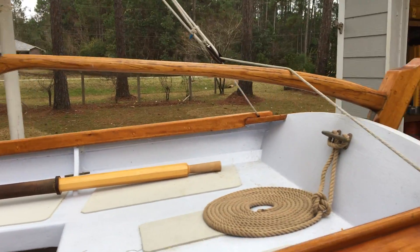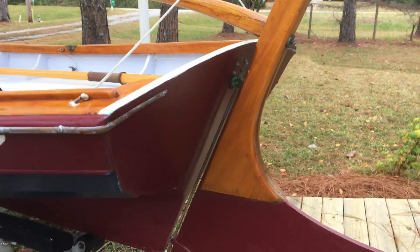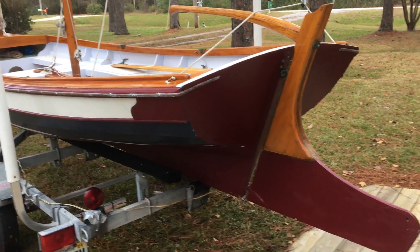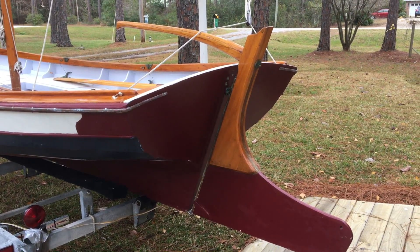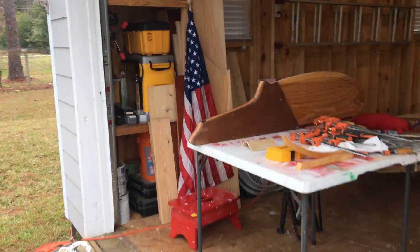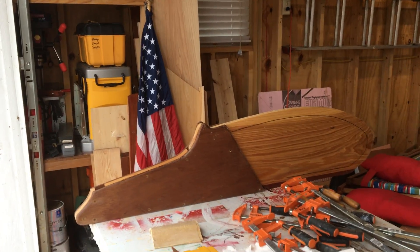There's another nice tiller — a little different design that Bob Turner put on it. You can see this barn door rudder, so wherever you can go shallow with the keel you can go the same place with the rudder without worrying about it kicking up. Both the 14 and the 17 have this kick-up rudder design that can be retracted.